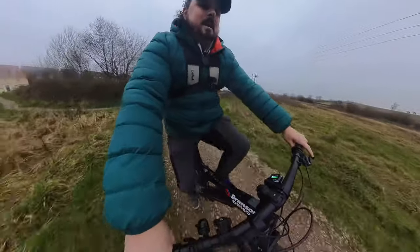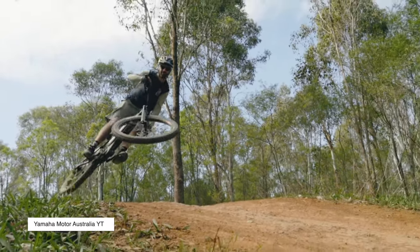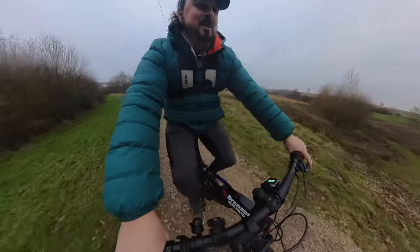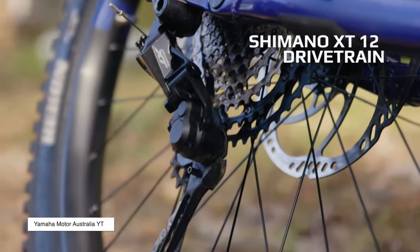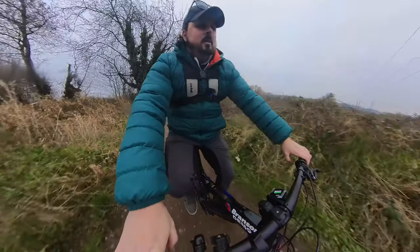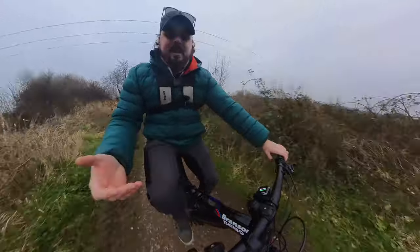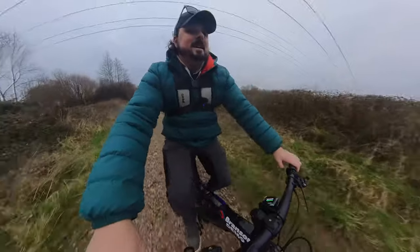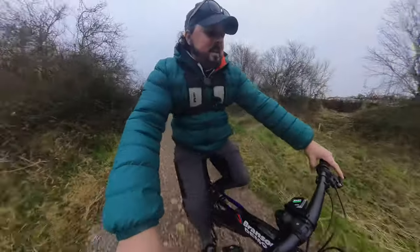Remember, this is a pedal assist — it will only assist you up to 15 miles per hour, and after that it's all on you. So going downhill it'll only get to 15, and the rest is gravity and your own pedaling. We have 12 gears, changed on the right-hand side with your thumb and trigger finger, exactly the same as any other bike. Going uphill I've got it in full power and I'm barely pedaling — it's just very nice. This is quite a steep uphill that the camera won't pick up.